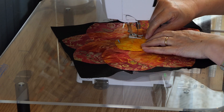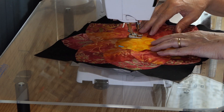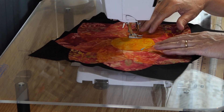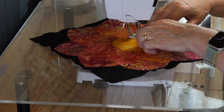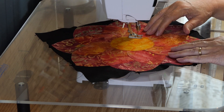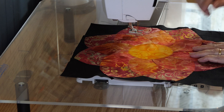So I'm just going to use the same thread I've been using and zigzag along the edge. I'll put my presser foot in — my knee press, I mean. And I'll just trim that little bit off.